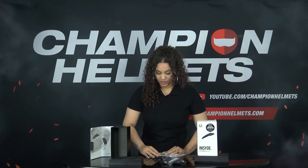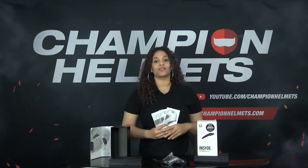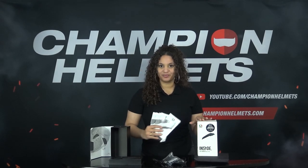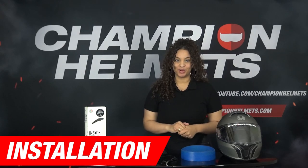We also see a USB charger, and a lot of manuals that are available in English, German, French, Chinese, Italian and Spanish. So that's what's all inside of the box of the Insight communication system. Now we know everything that's inside the box, let's start with the installation part.